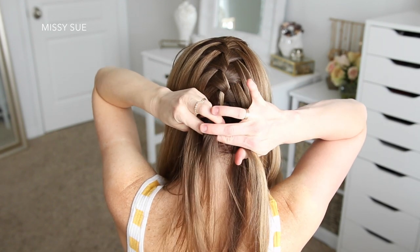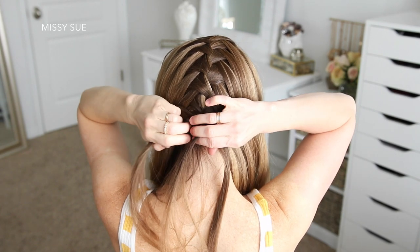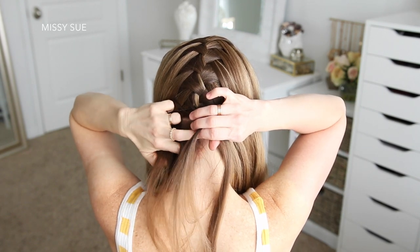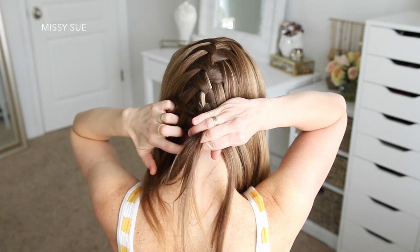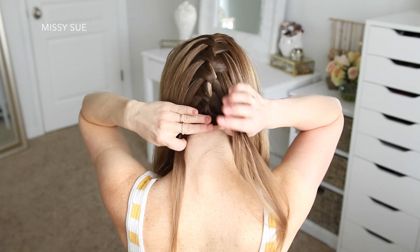Once the braid reaches the nape of my neck, I'm going to split the braid so one piece is on the left side and two pieces are on the right, just so it lays flat against my head. Then I'm going to slide a bobby pin over the hair on the left side since I'm going to work with the hair on the right side next.